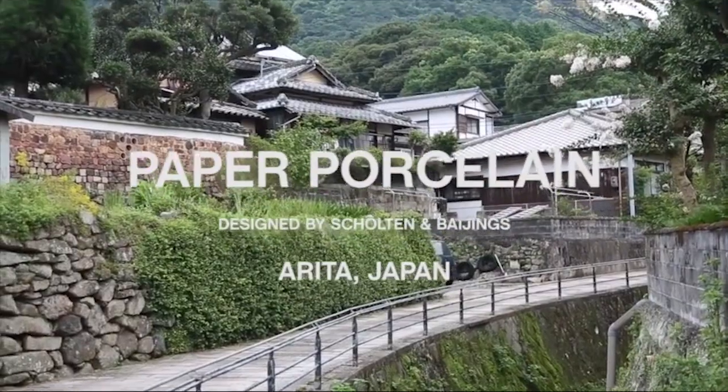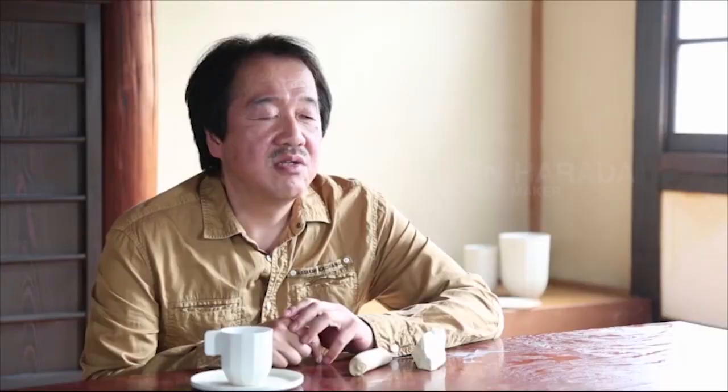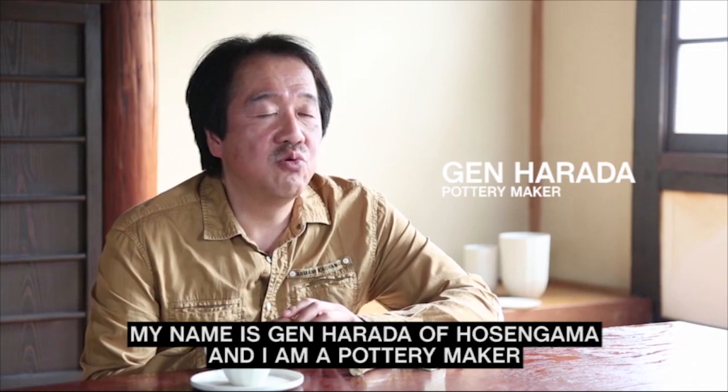Paper porcelain, designed by Scholten and Bayne. My name is Jin Harada of Hosengama, and I am a pottery maker.